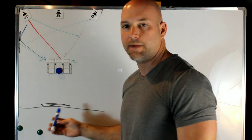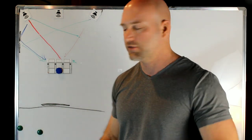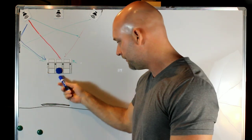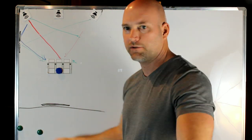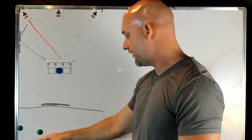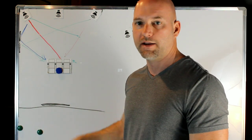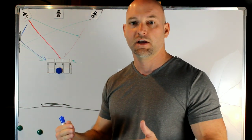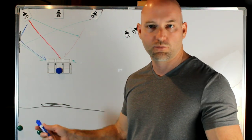Now let's say the back wall is open to another room, like a kitchen, and that wall is 20 feet away. In that case, you don't have to worry about absorption there. You're far enough away that the reflection is going to be delayed so much and have so much less energy when it hits your ears that you can pretty much ignore it.